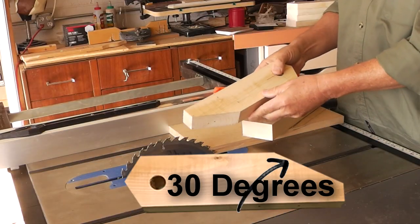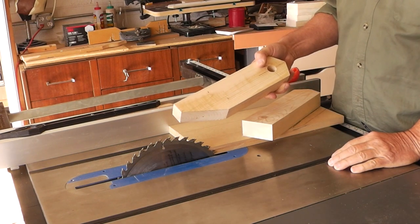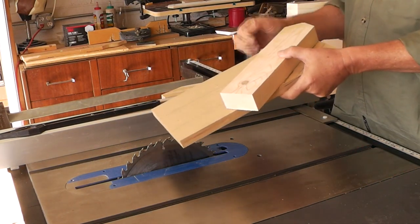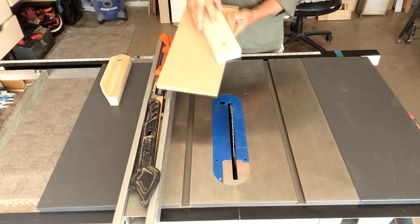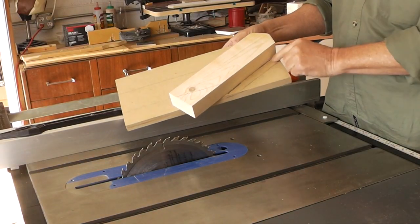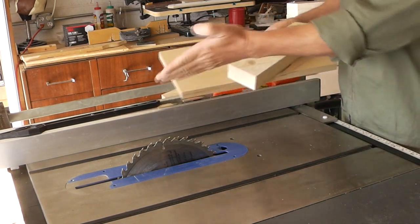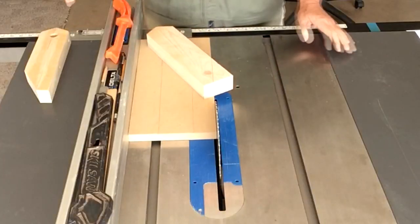Next up, I need to make a 30-degree cut on the arms. To do that, I just have a piece of straight board, and with double-sided tape I put the piece of material down. Then we're going to cut it right at the edge of the blade to get our 30 degrees.